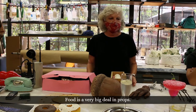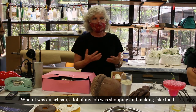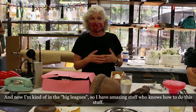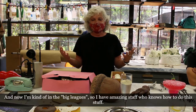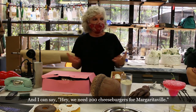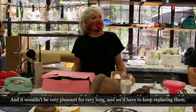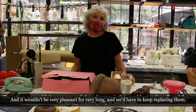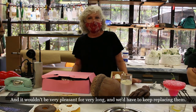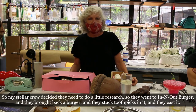Let's talk about prop food — food is a very big deal in props and one of my favorite things. When I was an artisan, a lot of my job was shopping and making fake food. Now I'm in the big leagues with amazing staff. We needed 200 cheeseburgers for Margaritaville. Real cheeseburgers would rot, smell, attract rats, and we'd have to keep replacing them.